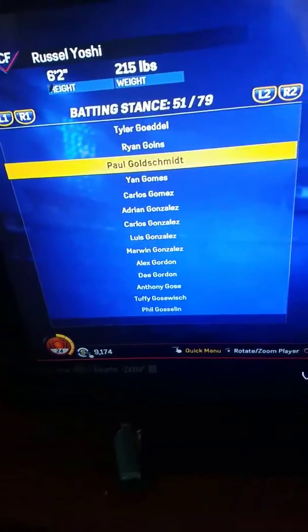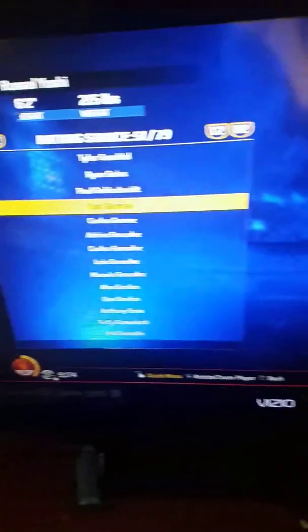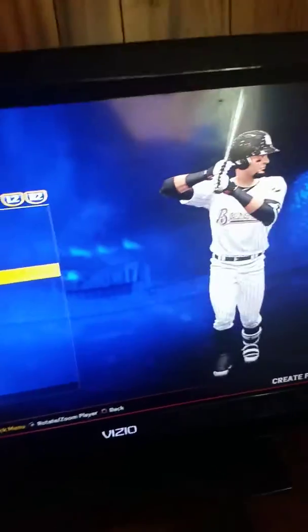Or you could just go over to the G's and do Yan Gomes or Carlos Gomez.